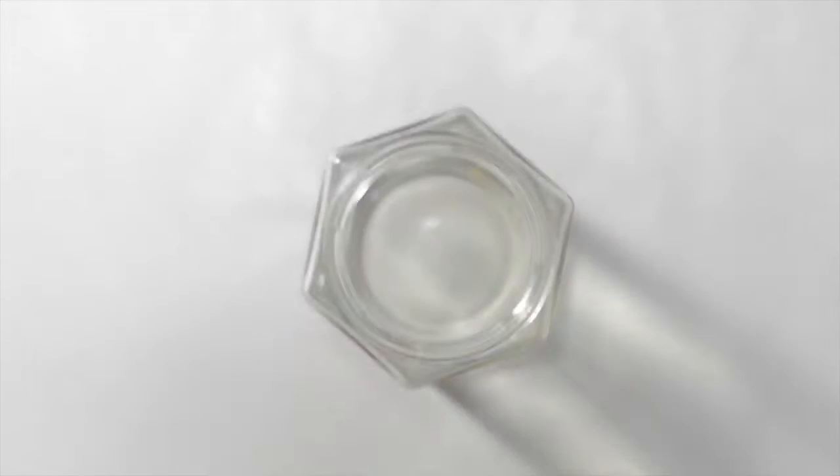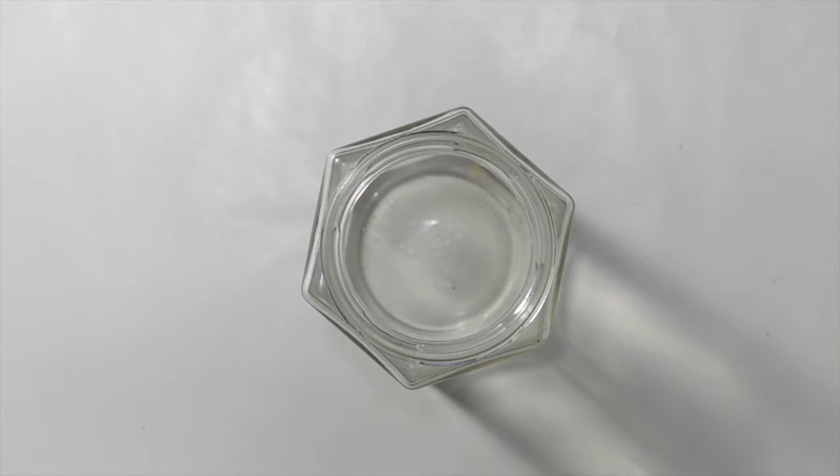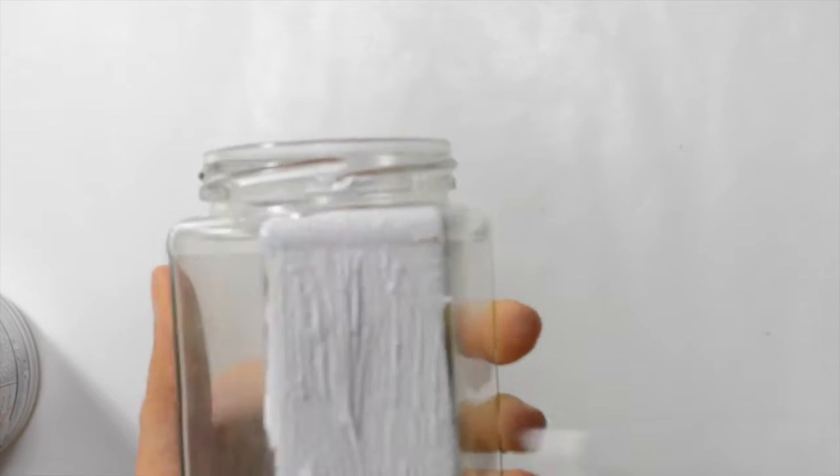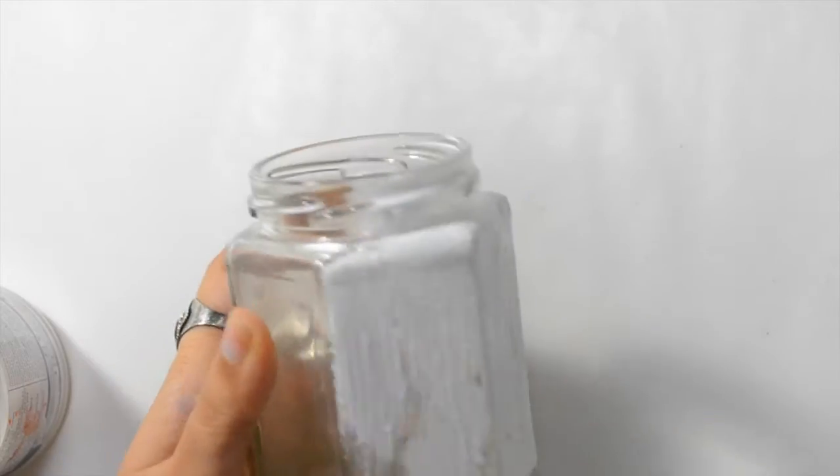Hello! It's almost the end of the year, so I wanted to build myself a little candle holder with an old jar — I think it was jam or something — with something that would remind me what I want to feel.